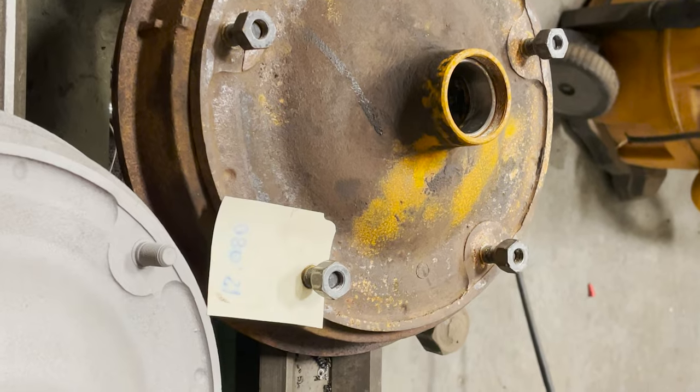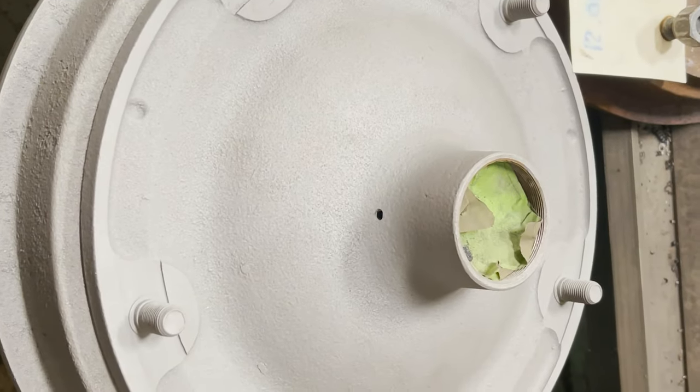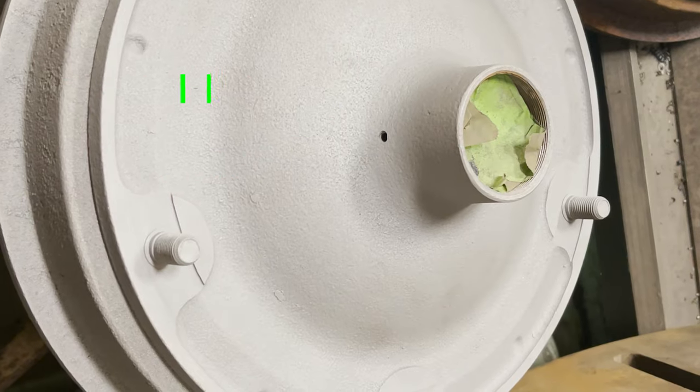I mean, we could always do black just like everything else, but these could be pretty. Pop off the wheels and hubcaps and see — you know, chartreuse or Oregon State orange. Woohoo! Let me know.